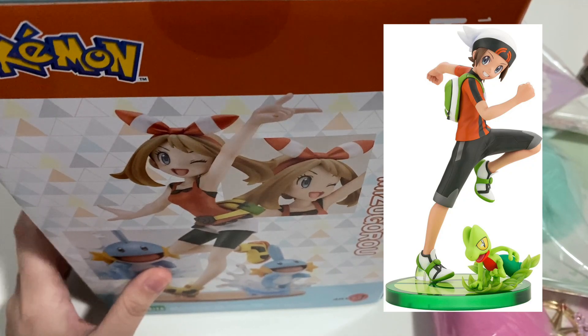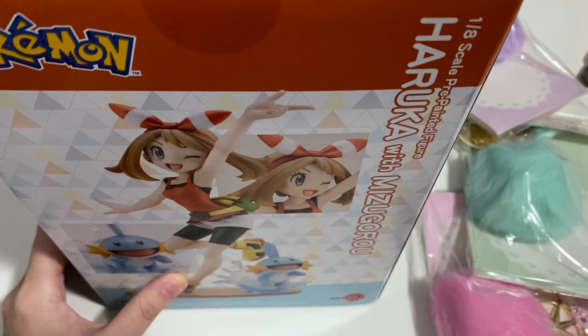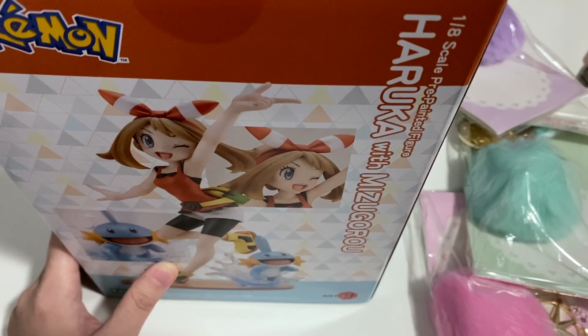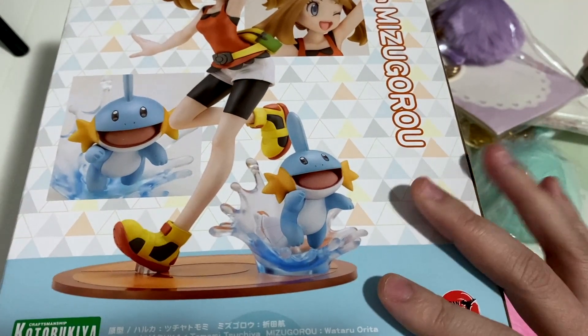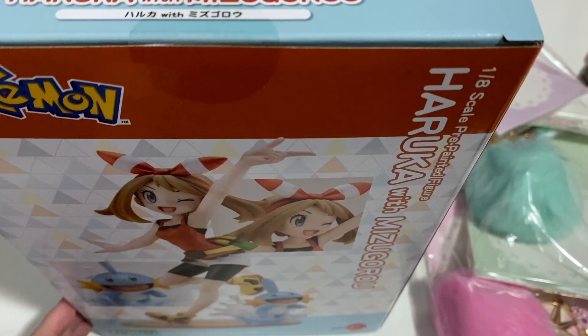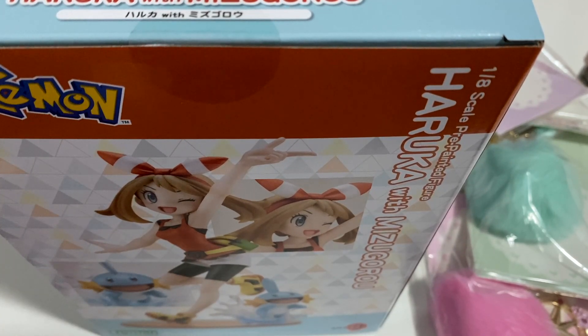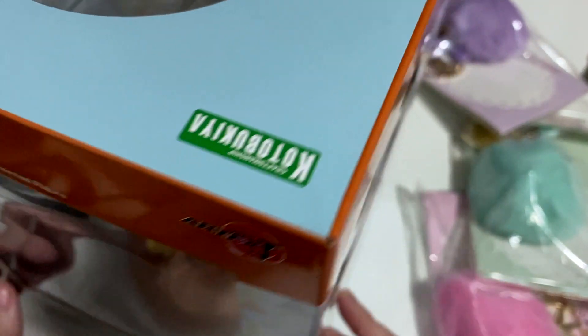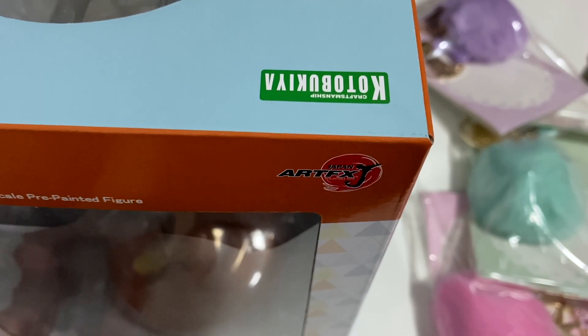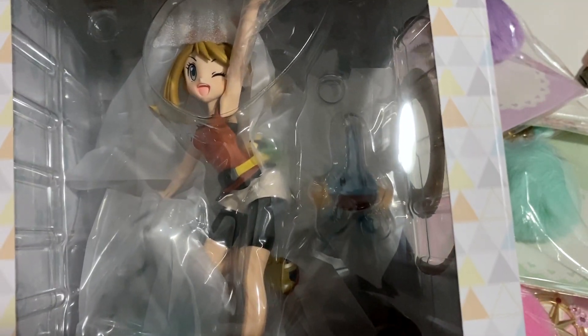Australia Post messed up and my parcel was sent back to AmiAmi. They still haven't received it yet, so I don't know where it went - it was just really messy. Even if you get them to send it as registered mail with a tracking number, it doesn't actually show up on the app. It hadn't arrived for a month, and when I checked with Australia Post they said it was sent back to the sender because I didn't come pick it up on time, but I didn't even receive any notifications or a note saying it had arrived.